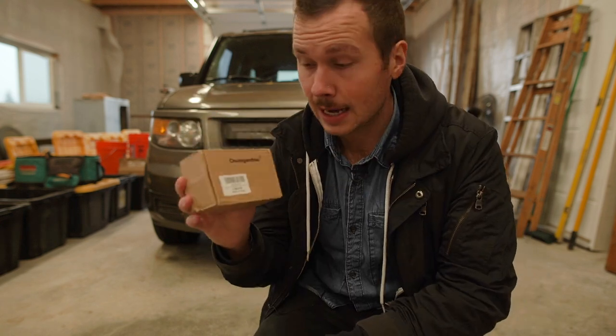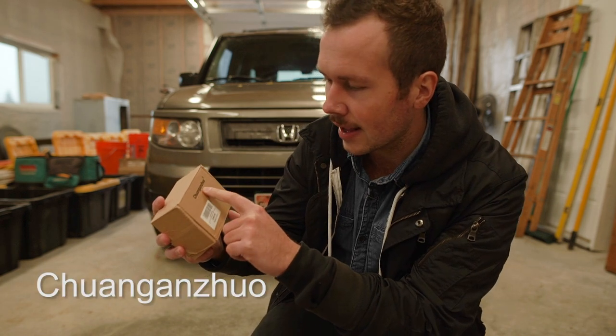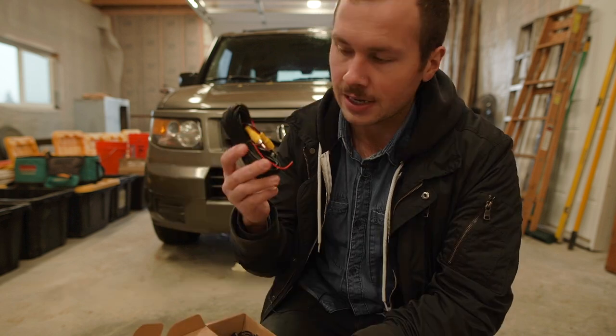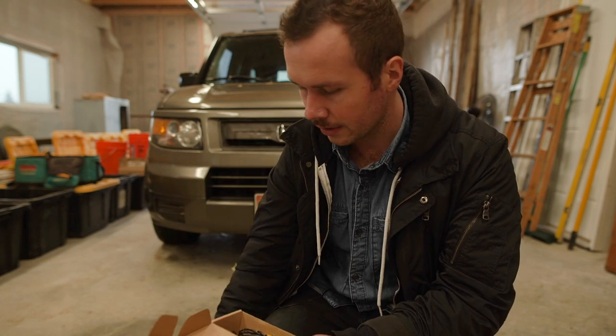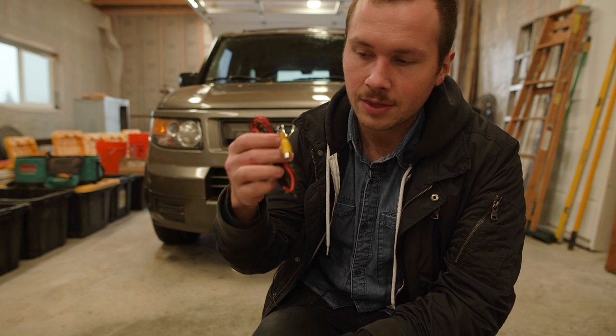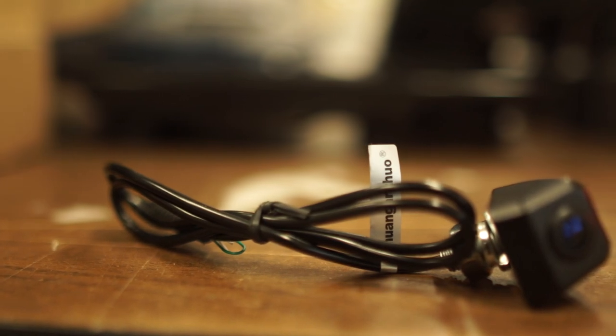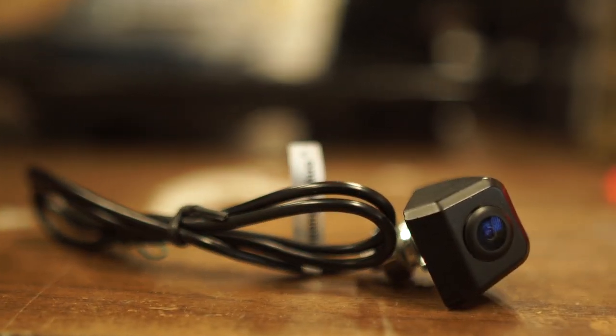We got this camera here which is off of Amazon — Chuang and Zhuo, registered trademark. It has a 16-foot video cable and a breakout cable that goes to the brake light, plus the video output from the camera. Then they have the little backup camera itself which is going to mount above the license plate.